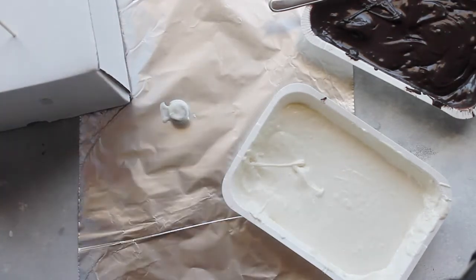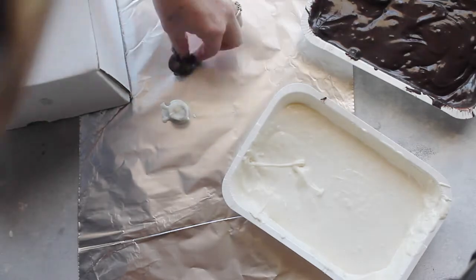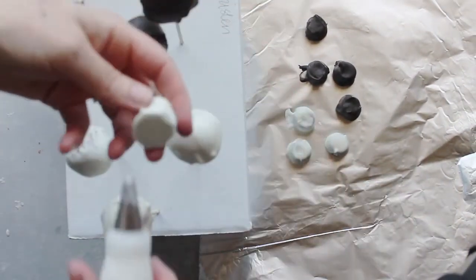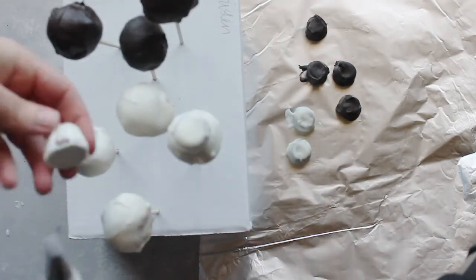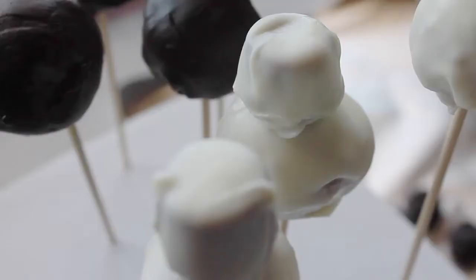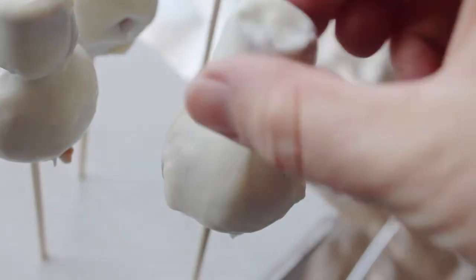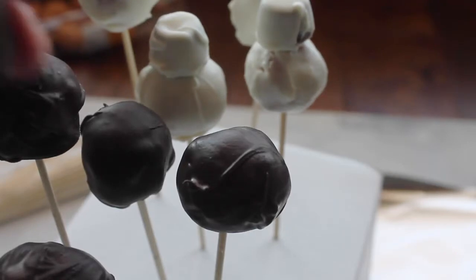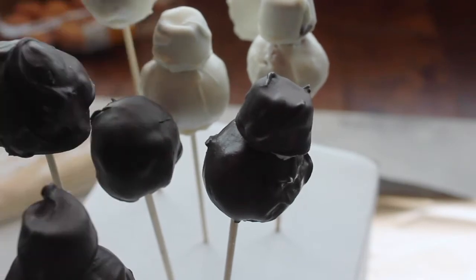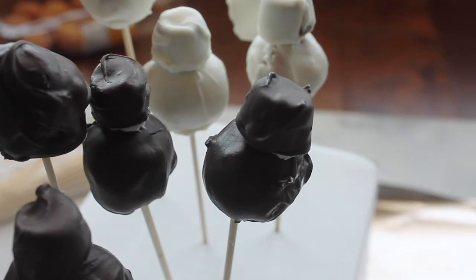I am using Rolos for the heads. I'm just dipping them in white chocolate and again in dark chocolate. I know you can do this easier with a fork, but sometimes it's just easier to use my fingers and try to make it as even as possible. With the heads, you can cut off any excess frosting so it looks pretty even. Then I just took a little bit of frosting and stuck the heads right on.